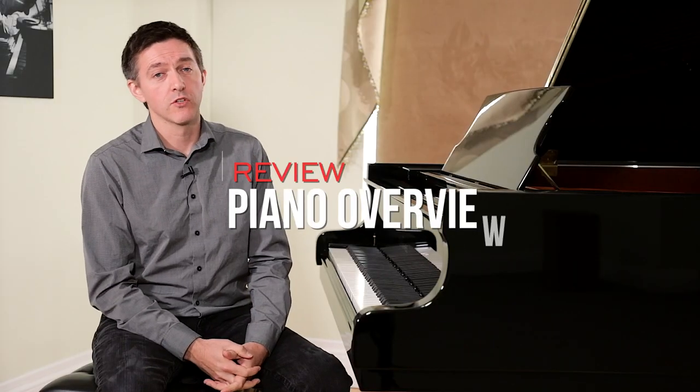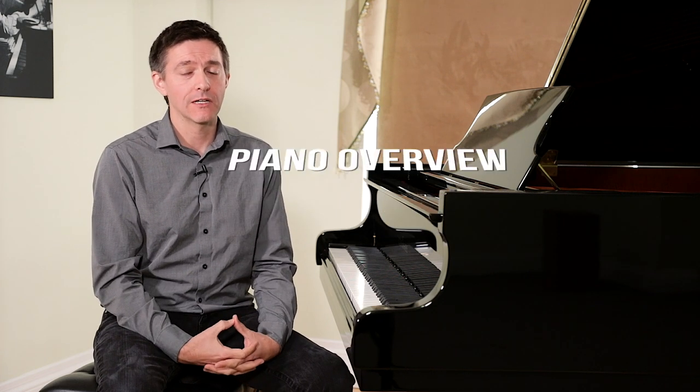The C189 is part of Schimmel's Classic series, which is differentiated quite clearly from their Concert series in many ways. In the most general sense, the Classic piano — and Schimmel talks about this in the Piano Buyer Guide — represents a pretty traditional German piano design executed very well. The bridging, the duplex, and the rim are fairly traditional, but done at a very high level, particularly the scaling and the shaping and tapering of the soundboard.